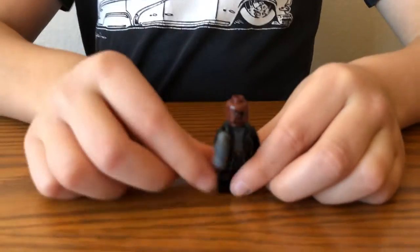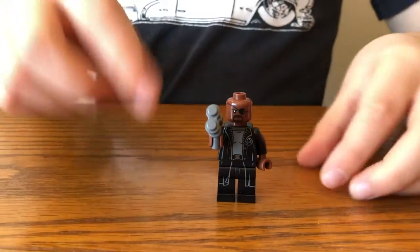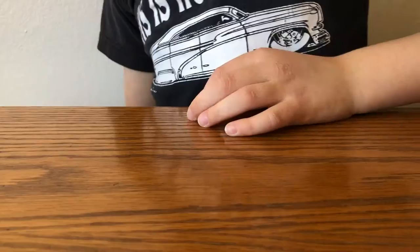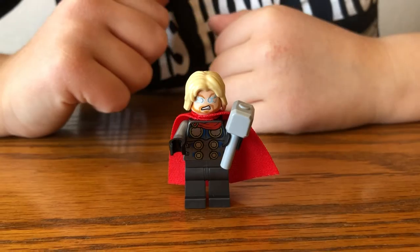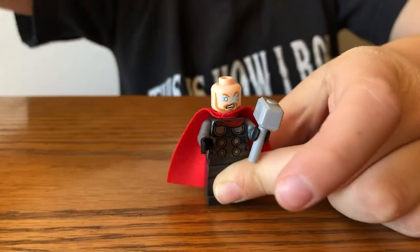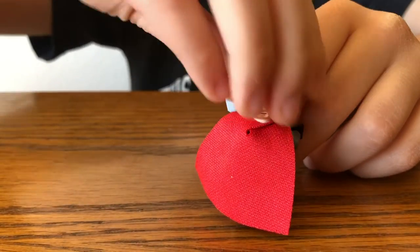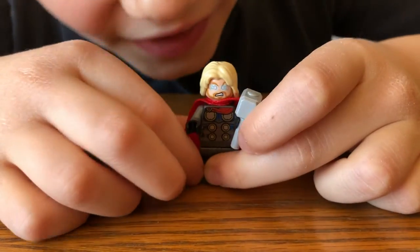Next up is Nick Fury. He comes with this blaster and he has an eye patch. And here is Thor, the god of thunder. He comes with two faces: a normal face and a lightning eye face.